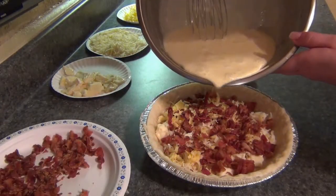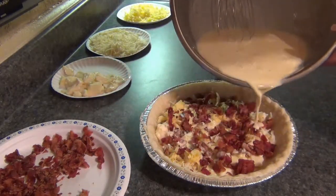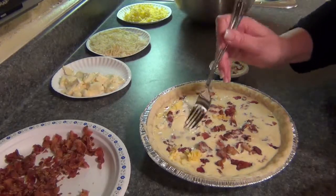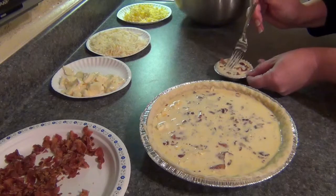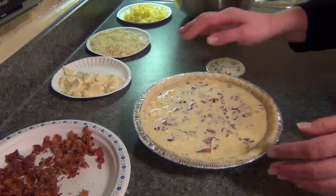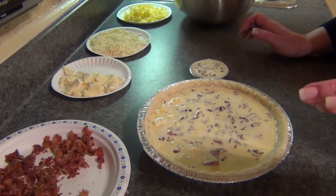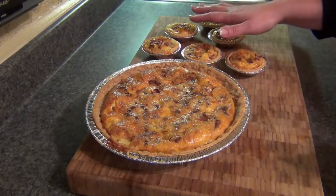Then goes the egg mixture. This is going to rise a lot in the oven — it's going to puff up, so be very careful. You don't want to put this all the way to the top. I'm just going to take a fork and kind of poke this down. The large one goes in at 375 for approximately 45 minutes. The little ones go in at 375 for about 20 minutes or so — you just have to keep checking them. One took 45 minutes, these took 25 minutes.